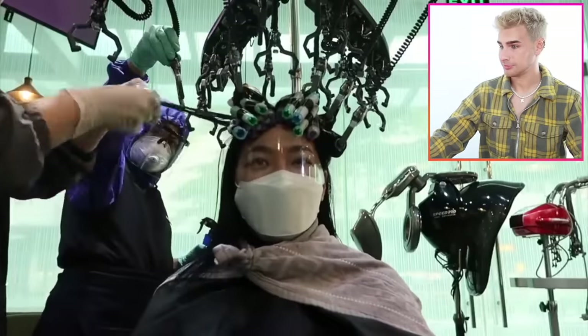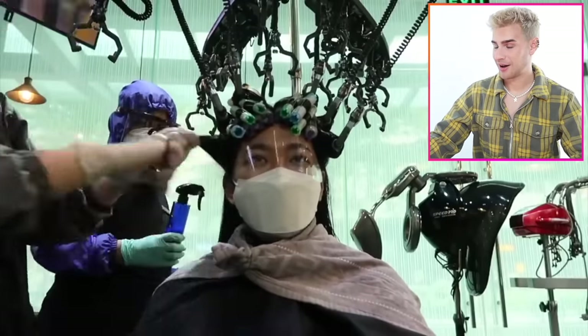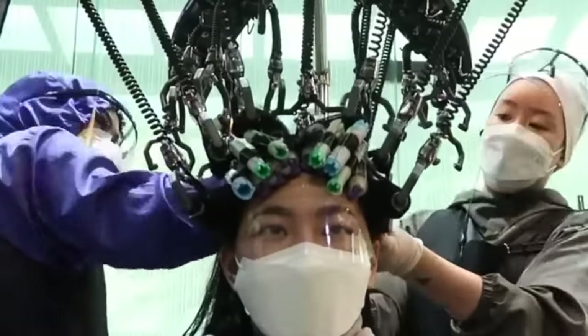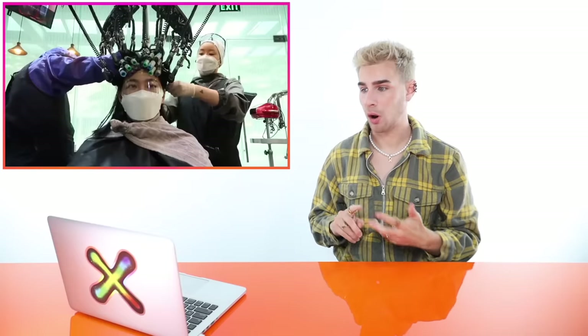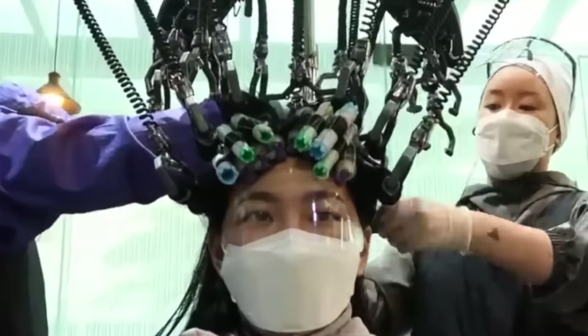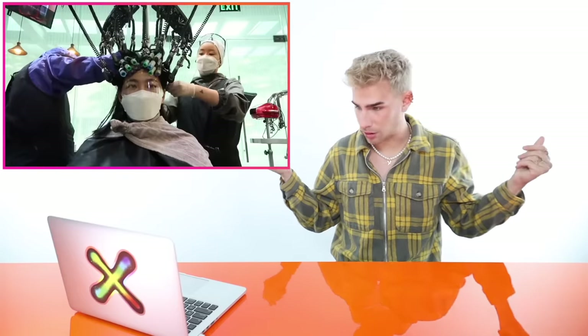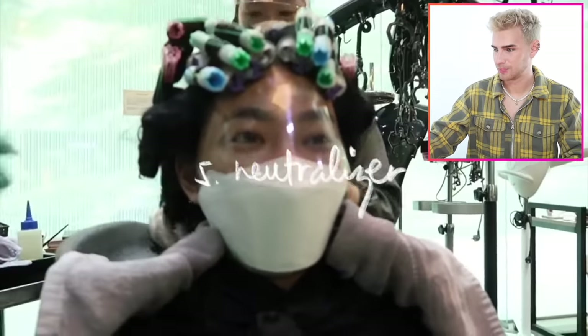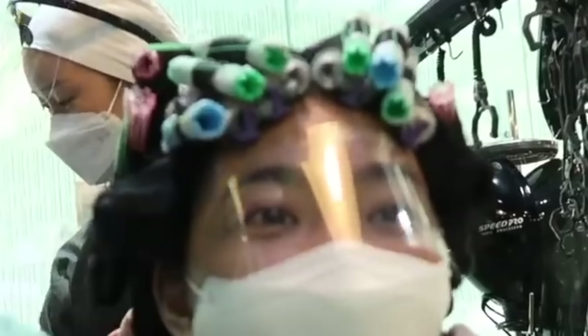I'm interested though. You're telling me strangers just walk in and they're like, I want a digital perm, and you put them in this chamber — this torture device. Whatever gets you that money, but this is scary. So we're neutralizing. This is artistry though — I will say this is beautifully done. The wrapping on this is impeccable. She has two people working on her at one time. It's beautiful.